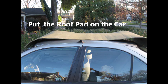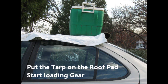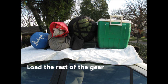Now put the roof pad on the car. Put the tarp on the roof pad and start loading gear. Load the rest of the gear. Wrap the tarp around the gear.